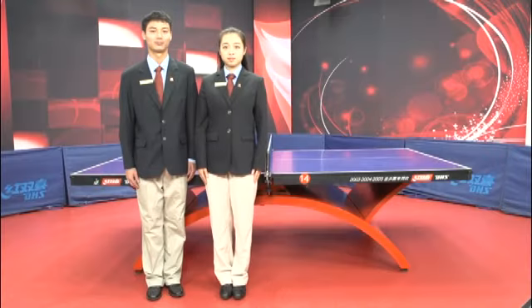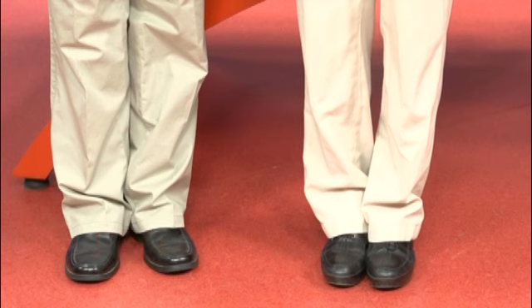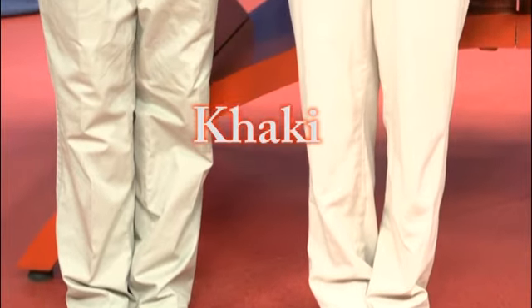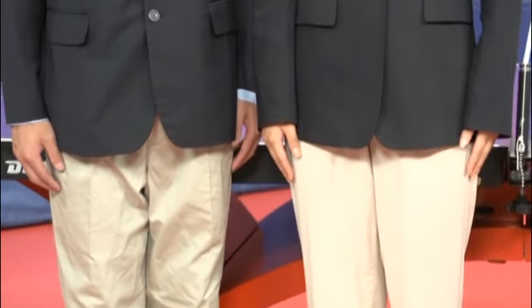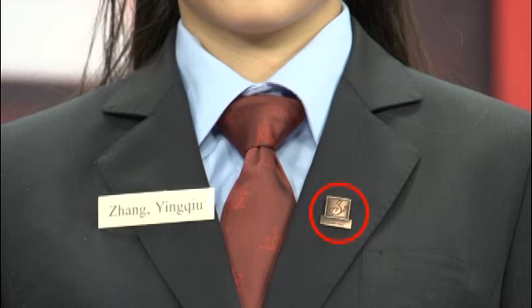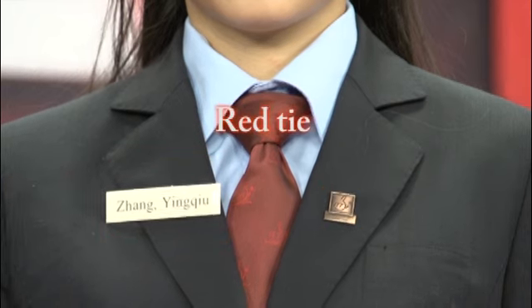The umpire uniform consists of black socks, black shoes without logos, khaki pants, navy blue jacket, and light blue shirt, with the ITTF International umpire pin worn on the left lapel of the jacket and the name tag on the right. A red tie with ITTF logo shall be worn.